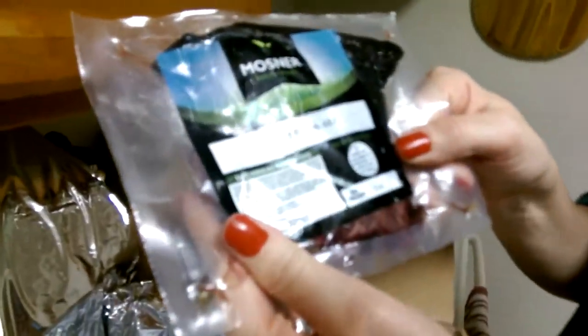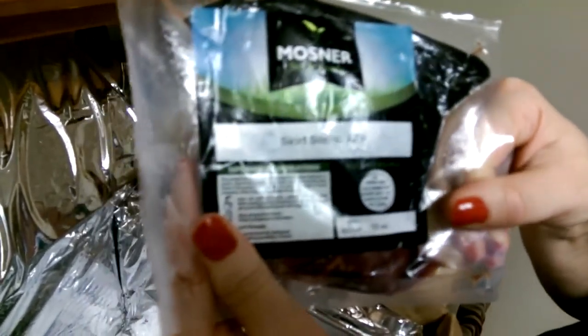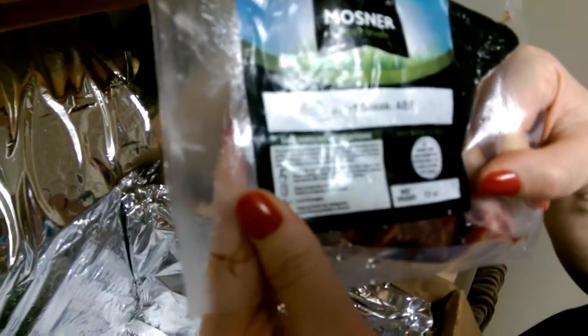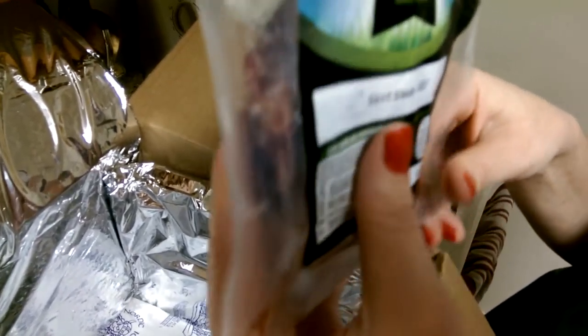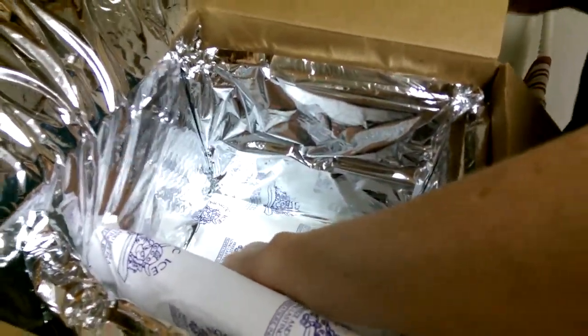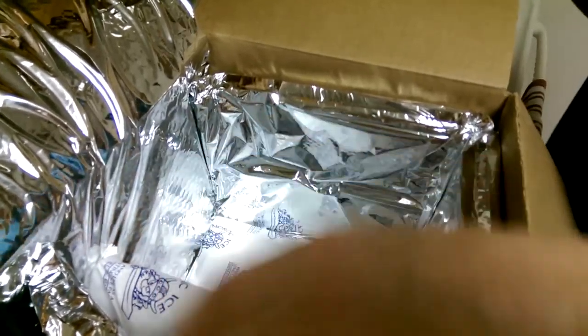We have skirt steak from Mosner, same supplier as usual. I think we've had skirt steak before in their regular meals too. Still looks good, though that's gonna have to feed three people. And the skinless, boneless chicken breast.